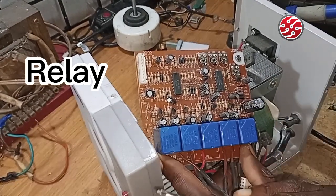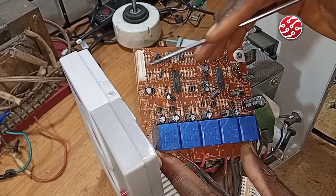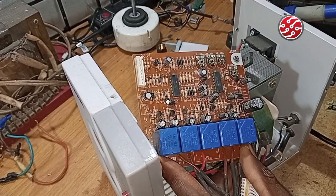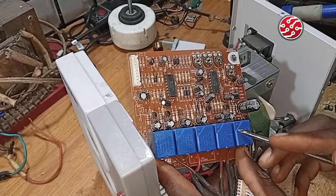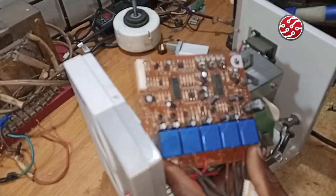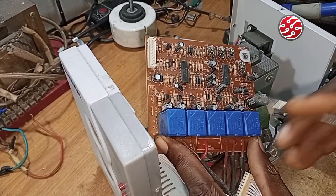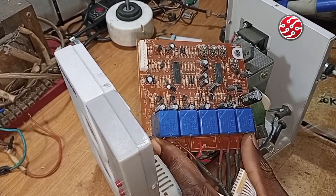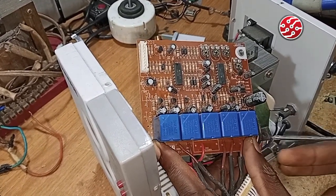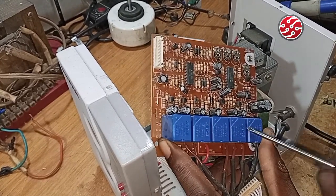Voltage comes in and the relay does its switching according to what is assigned to it from the board, giving you an output of 220 volts. This relay can switch a maximum of 15 amps load, so if the load is more than 15 amps this stabilizer cannot handle it. The relay is an electromagnetic relay — 12 volts energizes it and it triggers.